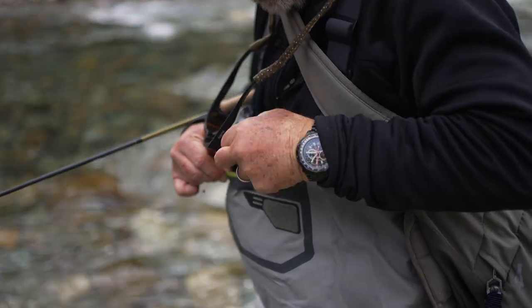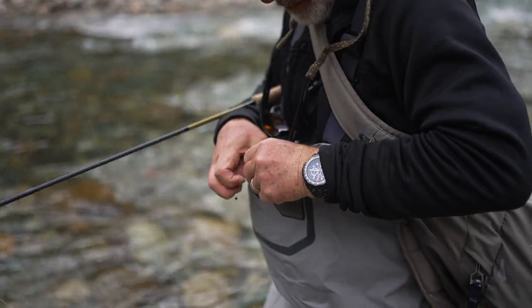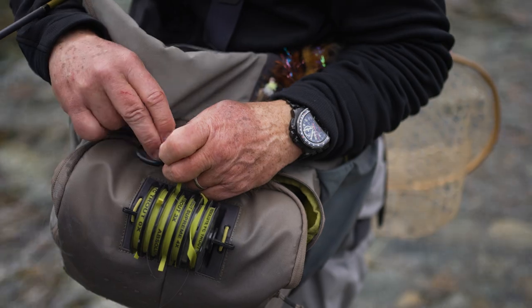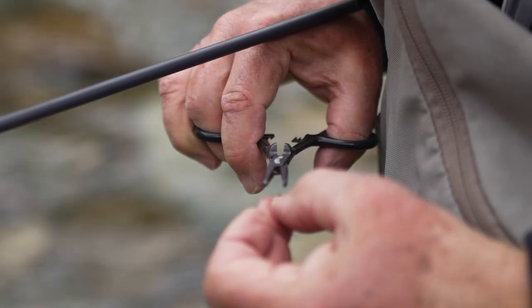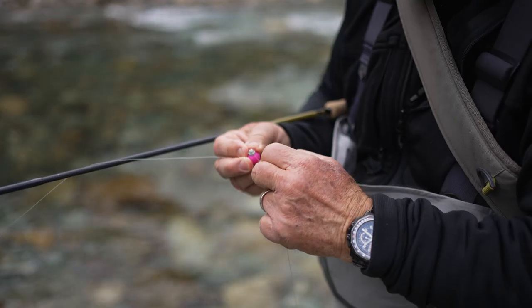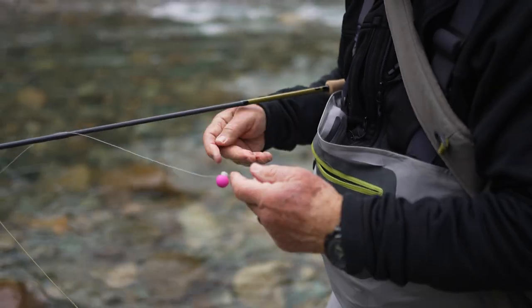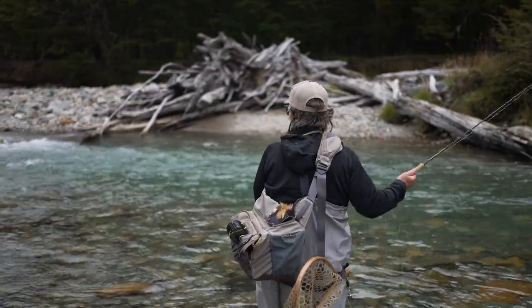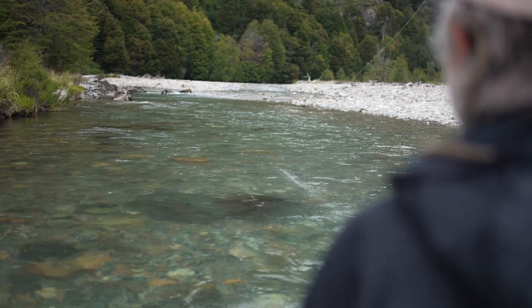We have a nice deep pool here and it's fairly short, so I don't have much time to get the flies down to the fish. I don't think one split shot is enough, so I'm going to add a second one. It's also a good idea if you're adding more weight — you probably want to bring your indicator a little bit higher up on your leader so you can get more depth below the indicator. And a little bit of depth did it.